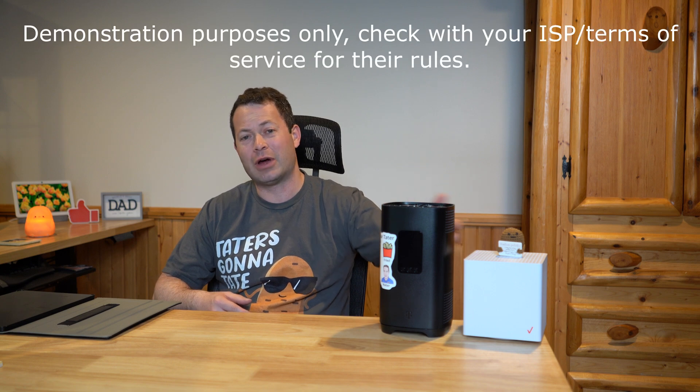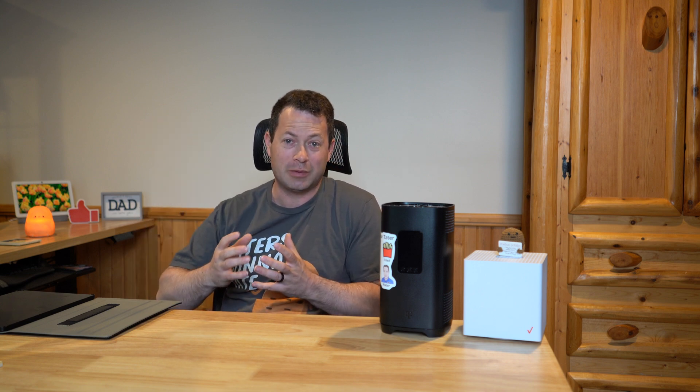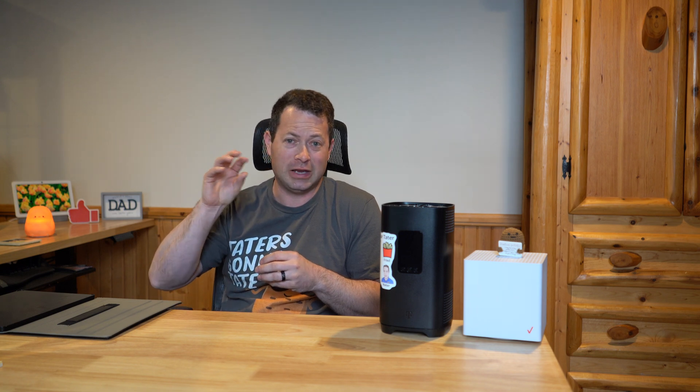Hey everyone, this is Nate and this is the Nater Tater channel. Let's talk about tower locking — this is for cellular home internet, really what I'm focusing on, and that's for both T-Mobile and Verizon. They're very popular systems. On my channel I've covered things like band locking and how to get the best signal with an antenna. You can take an external antenna and point it in different directions to try to pick up a different tower, but I have not talked about how you can actually lock on to a specific tower, or more specifically a specific cell on a tower.